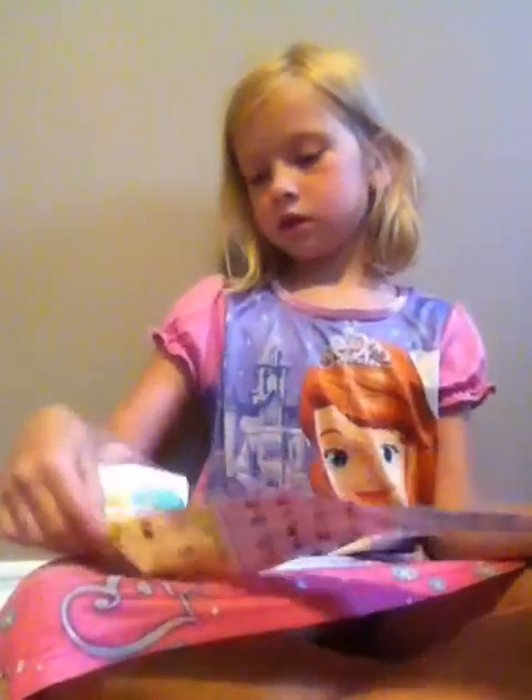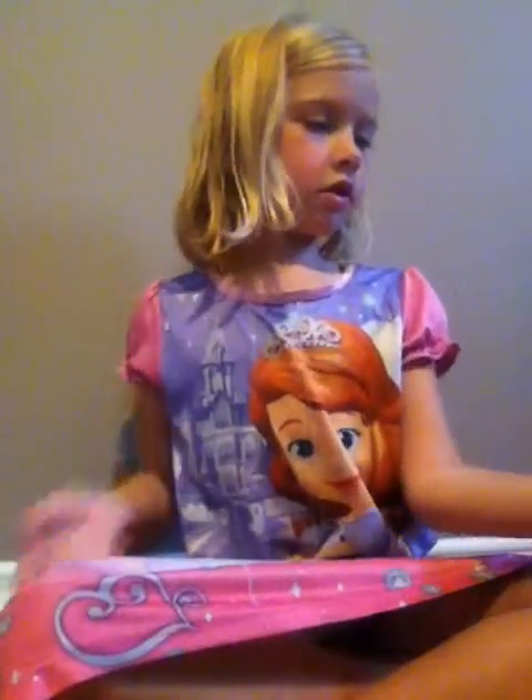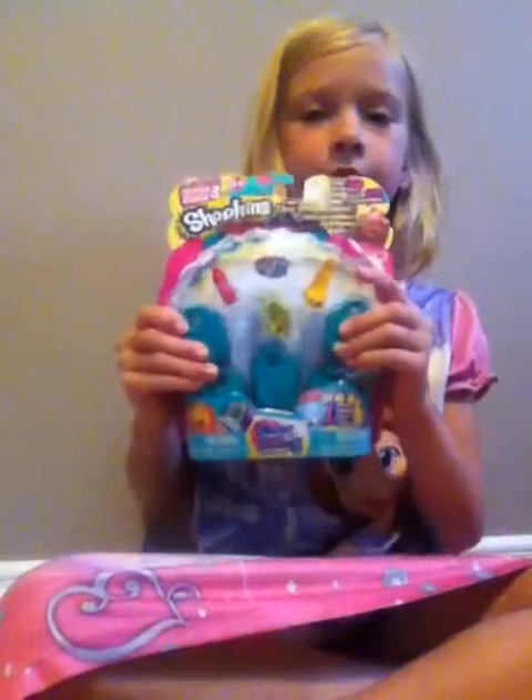Today I will be doing a Season 3 Shopkins video, and it's over there. I have my list right here for Season 3, and here is the package.